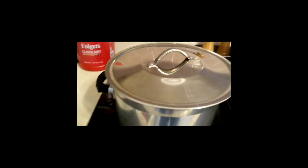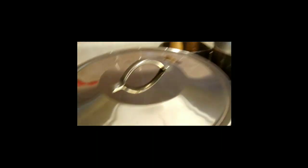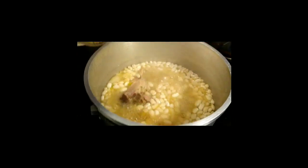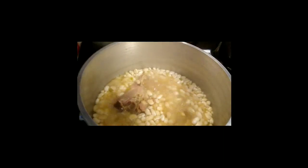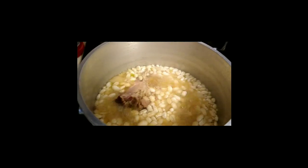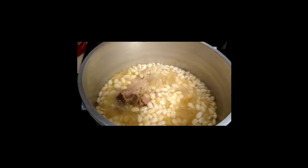Alright, so we got that going. We moved that broth over so it's got plenty of liquid in it now, and I'll put a little bit of red pepper flakes in it. We're just going to let it cook a while longer.